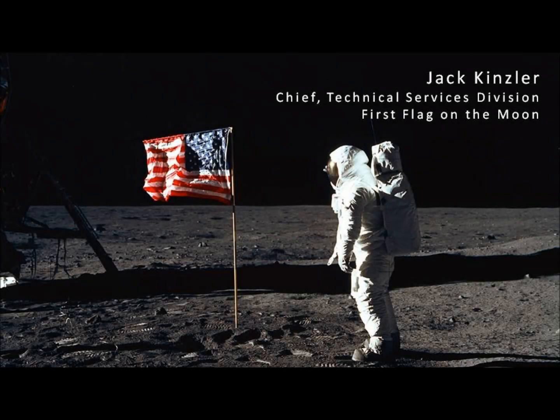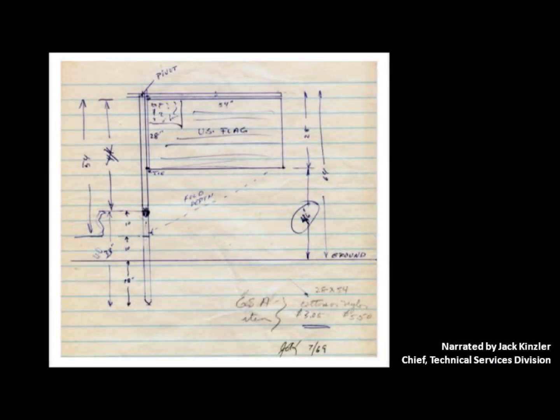In regard to the flag, I sat there in that meeting and suggested that if we had a freestanding flag it would be much more appropriate than just depending on the American flag painted on the lunar lander. So I got an action item to go and come back with a projection, a scheme.